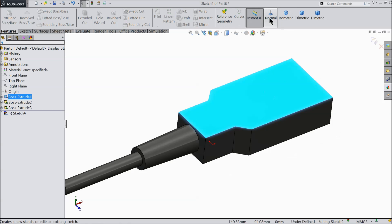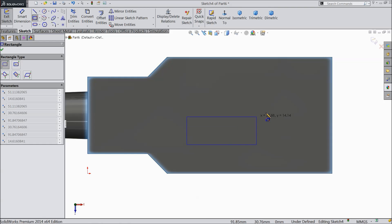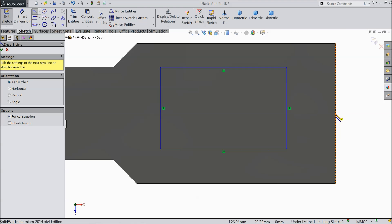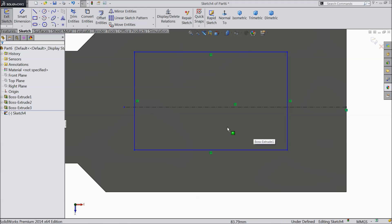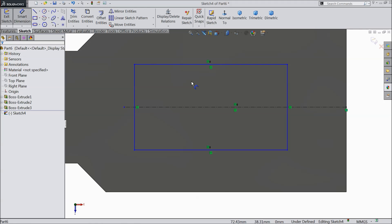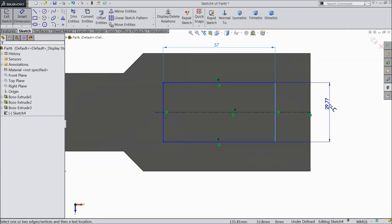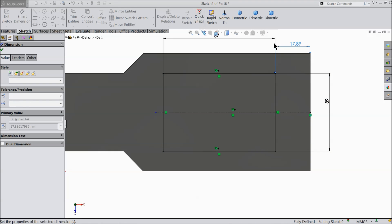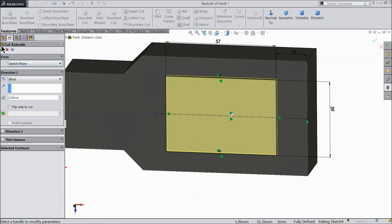Now select this top face sketch. Select corner rectangle and draw one rectangle. Exit. Better to draw a center line. Exit. Now select these three lines and make relation symmetric. Now let's define it — 57 mm and keep the height 39 mm and keep the distance from outer line 16 mm. And select extruded cut. We want a small depth of 2 mm.